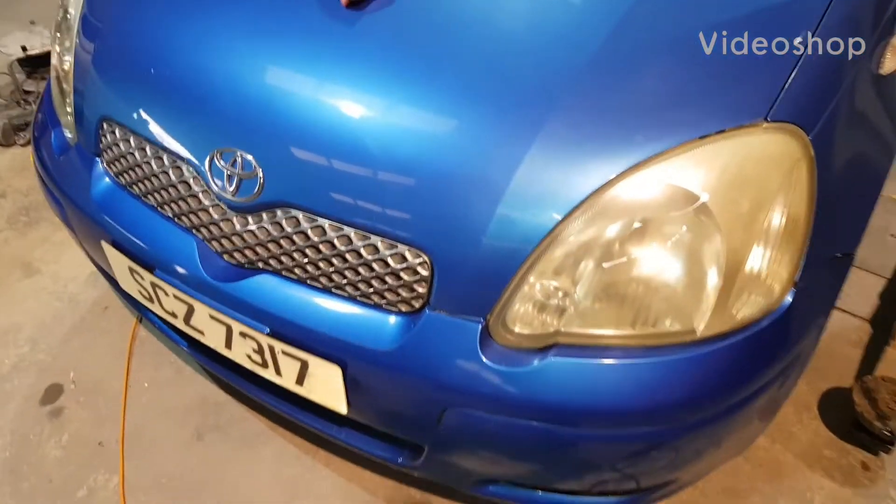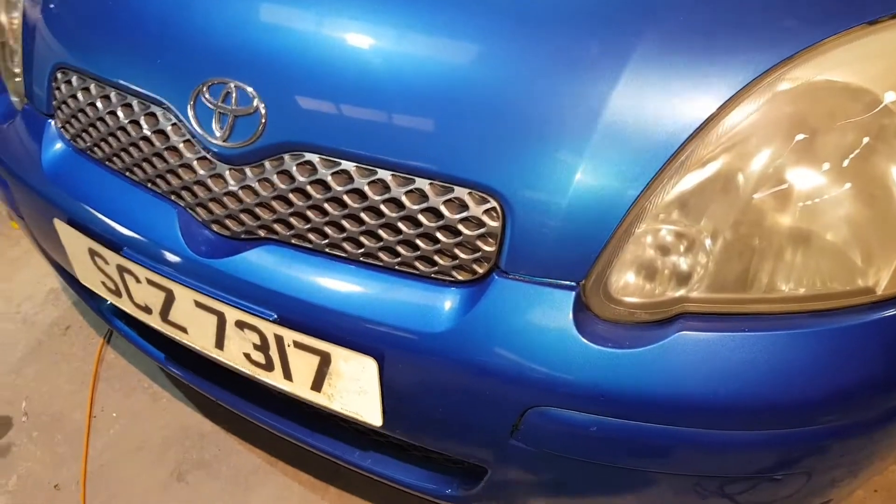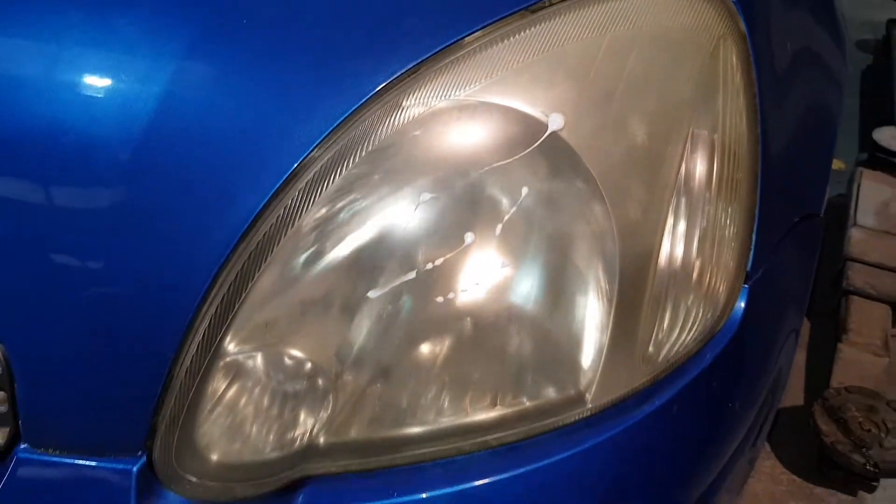Just a quick video to show you the difference in headlights. This is a Toyota Yaris, and what tends to happen with them is the plastic yellows and discolours.